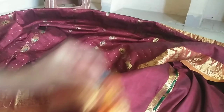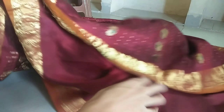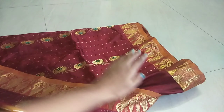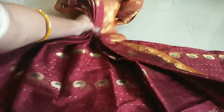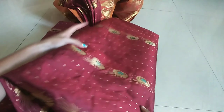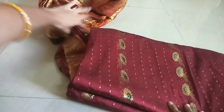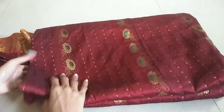Now I will put the iron on the side. I will fold the iron on the side and fold it. We just fold it and fold it at a time. I will fold it and fold it again.